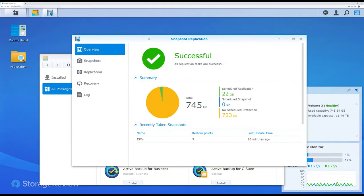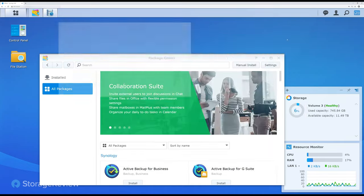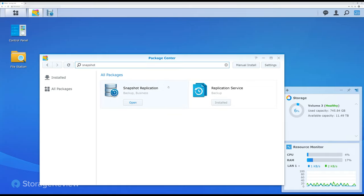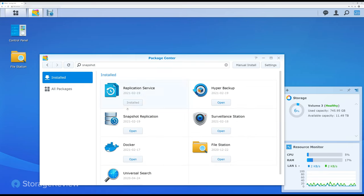We'll jump into the DSM. So we're logged in. You need to install the snapshot replication service from the package center first. When you install that, it'll bring on the replication service along with it. Then, as long as you have BTRFS set up as your volume type, you're good to go.